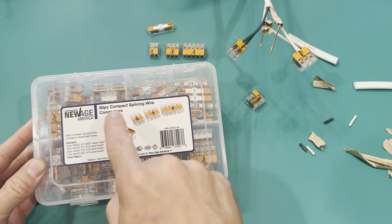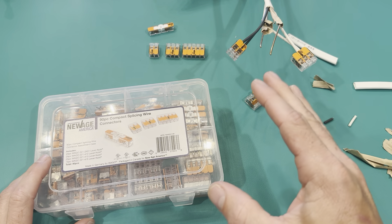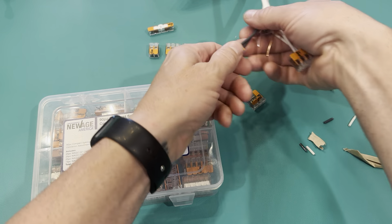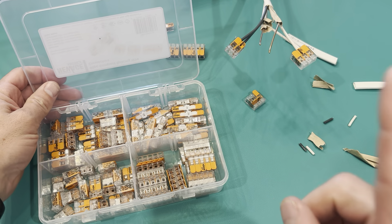This is my new 90-piece compact splice wire connectors, and these things are cool. I love the fact that these came out — it makes it super simple. They stay on really tight. This box gives you a huge variety, and even one that I've never seen before.